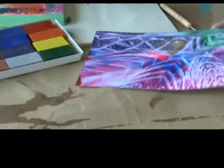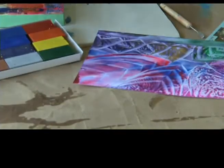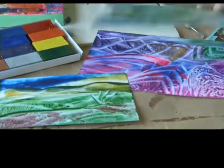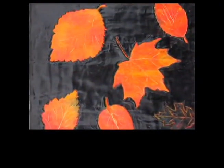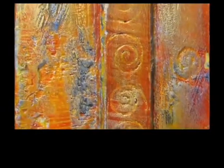All encaustic artists in the valley are encouraged to contact the Shatford Centre to enter their work. The show will also feature guest artists offering public talks and displaying their work.